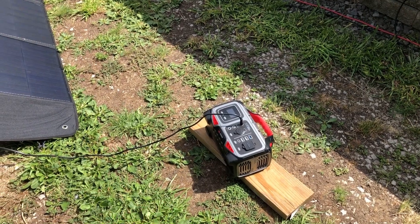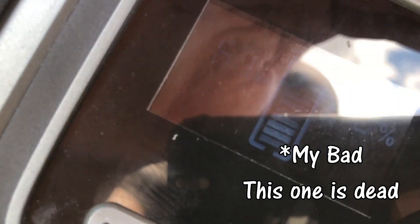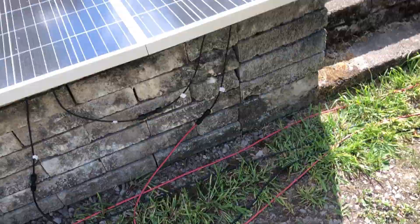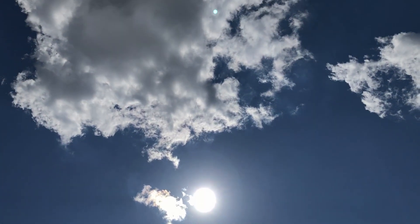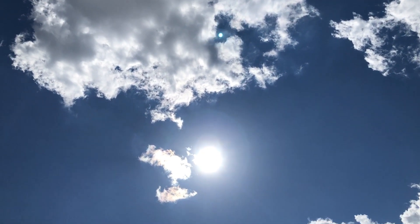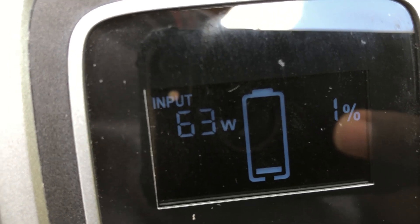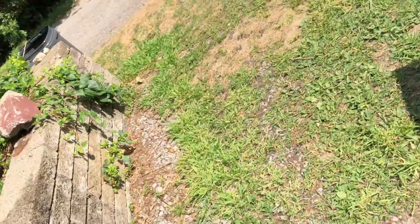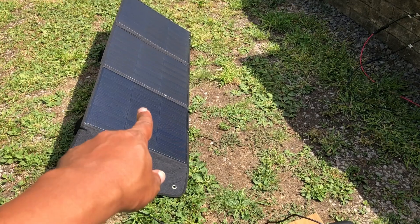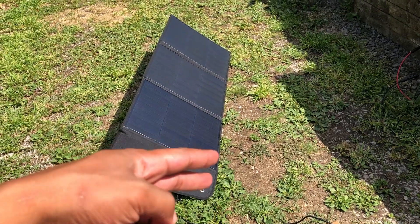We're getting 77, 78 watts. Switching to the Rock Pals — 61 watts, 62. The sun has a little cloud haze around it. Sun is still up and we're getting 63 watts. The sun is now clear and the watts haven't moved much — still around 63. So I think we can conclude that this panel is working, and it's going to make a good gift for the folks at Bruh Let's Go.